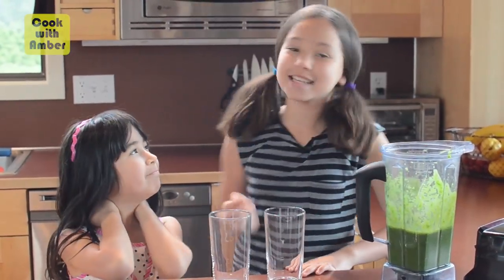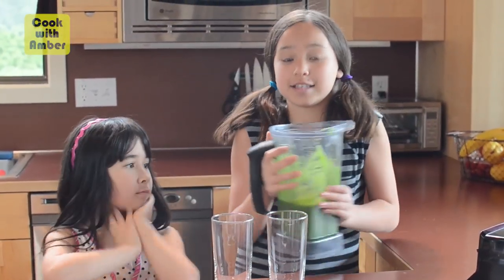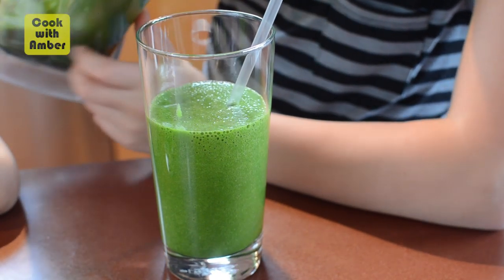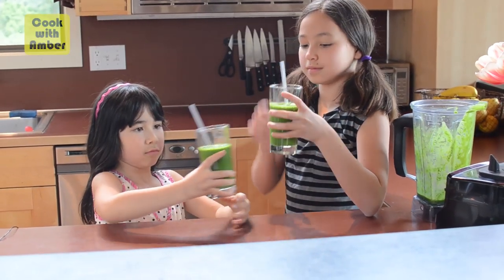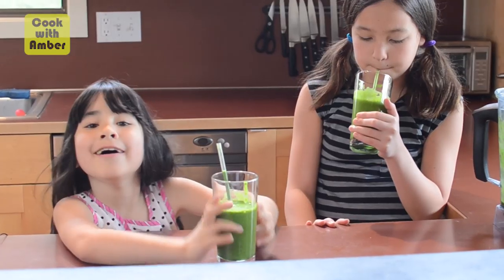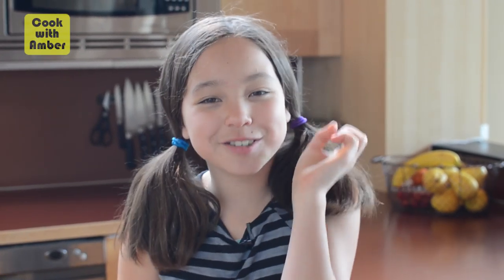This is my taste tester, Lexi, and she's gonna help me try this smoothie. Cheers! Was that good? Good! It's creamy — the banana makes it creamy, the apple juice makes it sweet, and the lime gives it a little extra zing.